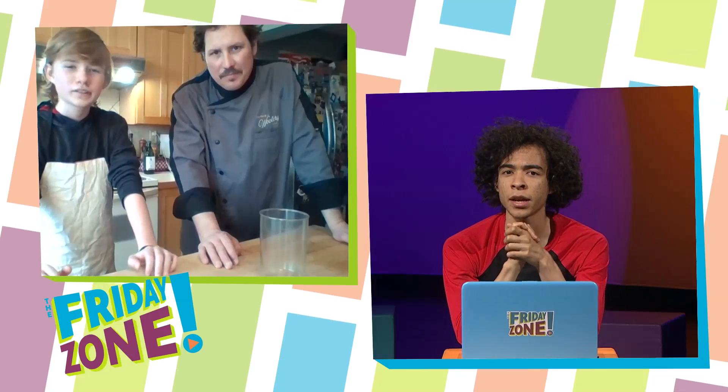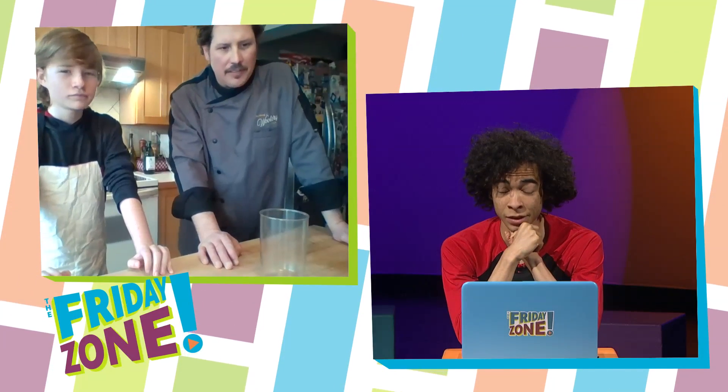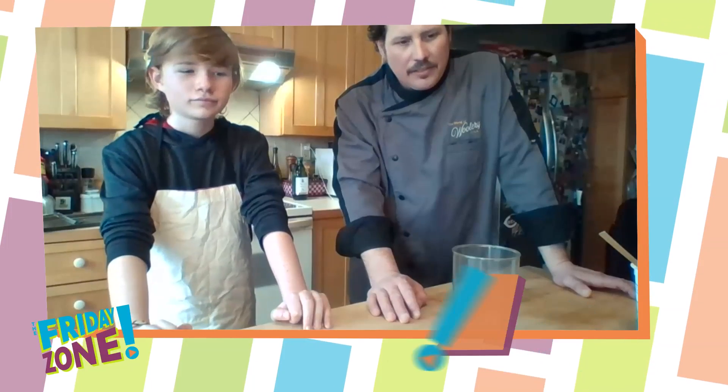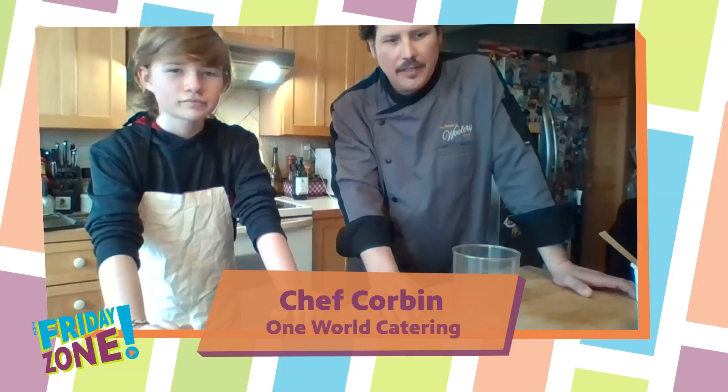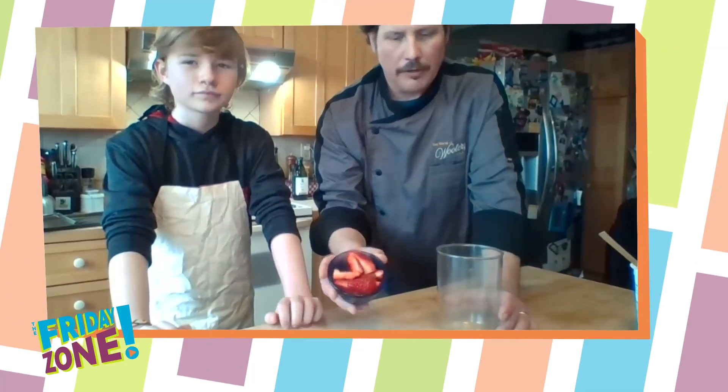Cool, so what are we going to be cooking next? Well, actually, we're not going to cook anything this time. We're going to make a fruit smoothie. OK, so I let Quincy choose what he wanted to put in it today. And we're going to start with some fresh strawberries.